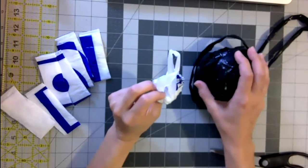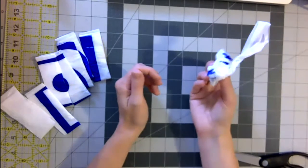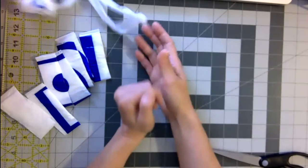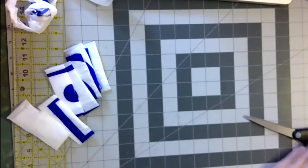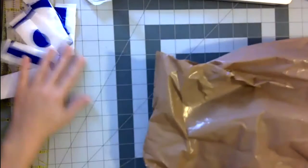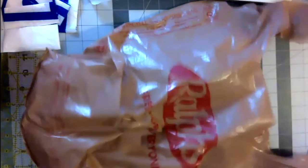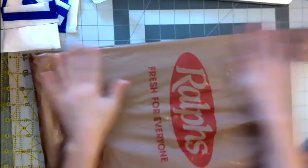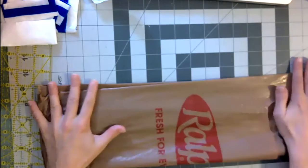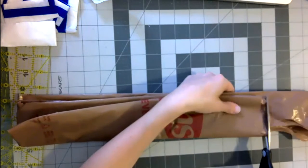That is one way to make Plarn. Now I'm going to show you another way — this will work with the thicker bags in case you have a lot of those. So here's a thicker bag. I'm going to do the same thing: get it flat, fold it, fold it again, and cut off the handles.